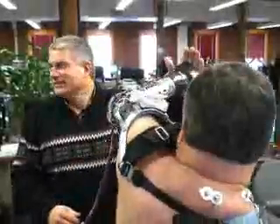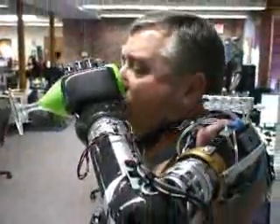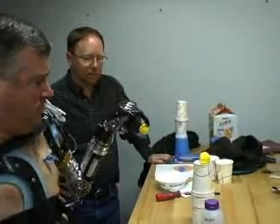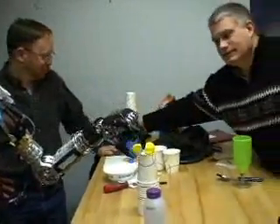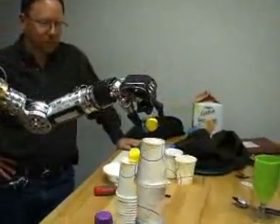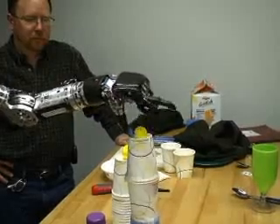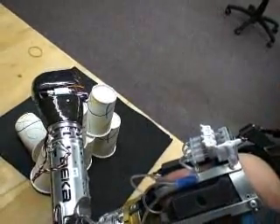The Luke arm also had to be agile enough to do exactly what the human arm can do. So far, the test pilots, within a matter of five to ten hours of practice, can operate the arm such that they can pick up small objects, stack cups, and even eat grapes.